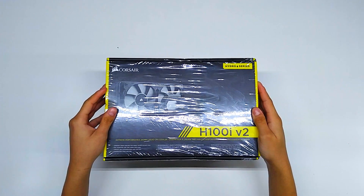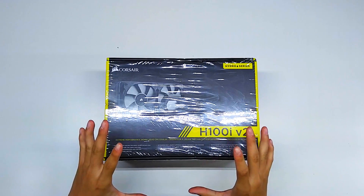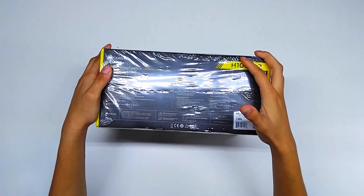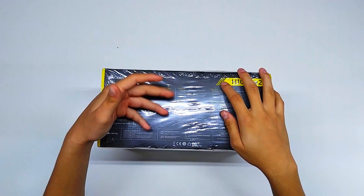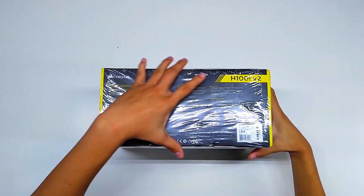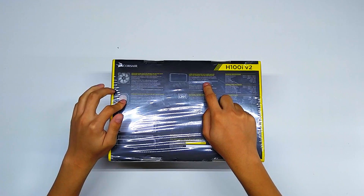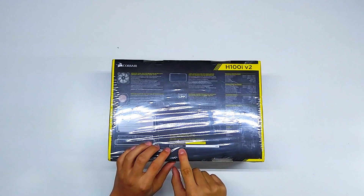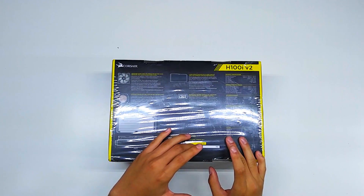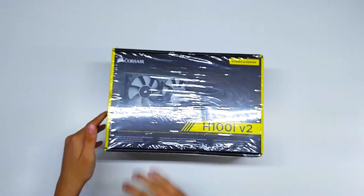First up is the Corsair H100i Version 2. This is a liquid CPU cooler with a 240 millimeter radiator and two 120 millimeter fans. In the box you get the extreme radiator, the two SP120 fans, the mounting socket, all the hardware, and Corsair Link. The radiator also comes with pre-applied thermal paste. As a quick demo, you can already see the difference — with the Intel stock cooler temperatures get really out of hand, but with this it tops out at around 64 Celsius.